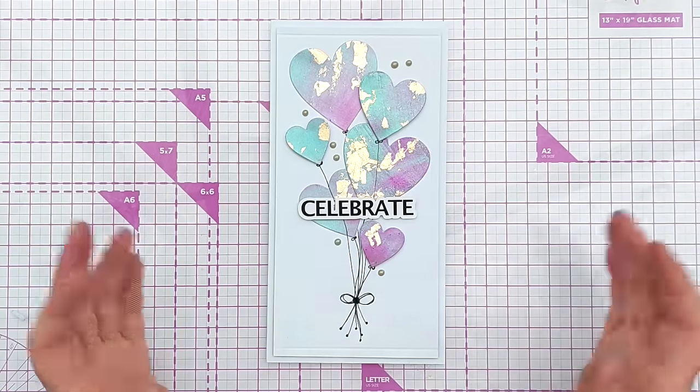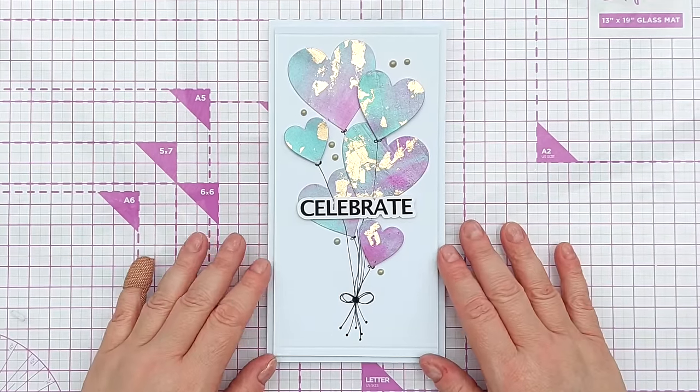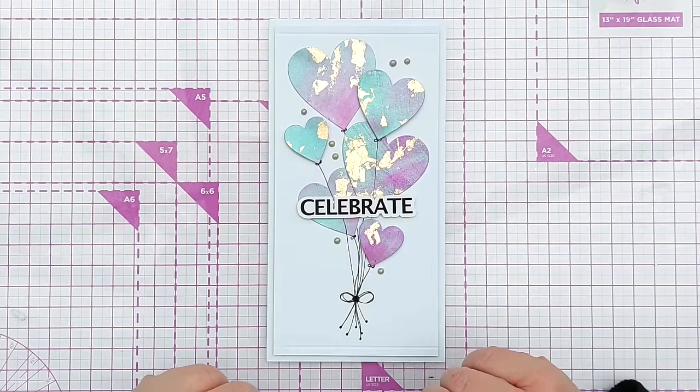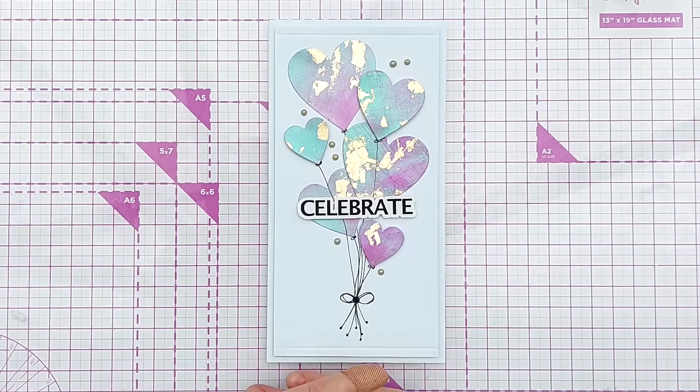And I'm going to call this done! So that's the first video in our Pigment Powders 101 series. I hope you found today's video helpful and I hope you come back for the rest of the series, in which we'll explore lots of different things to do with these pigment powders. Thanks for watching and I'll see you very soon — bye for now!